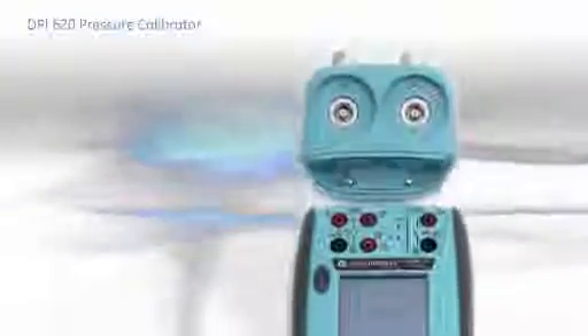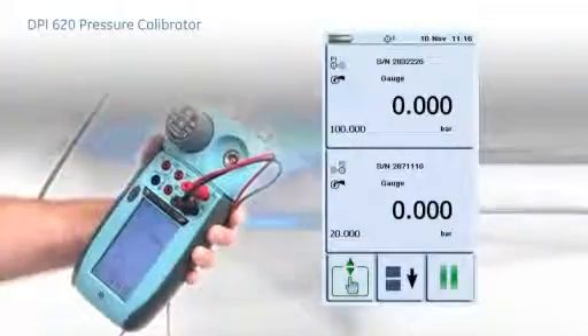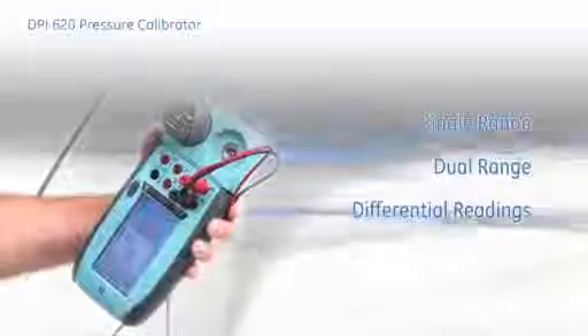The modules carry their own calibration for full system interchangeability. For measurement and monitoring applications, the pressure modules attach to the top of the DPI-620 via the module carrier, to form a compact indicator capable of single range, dual range and differential readings.